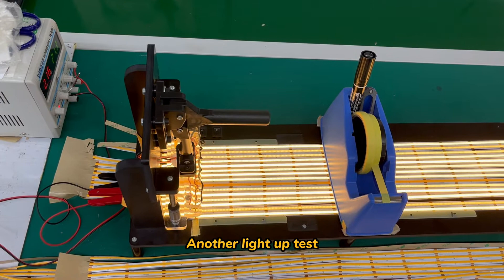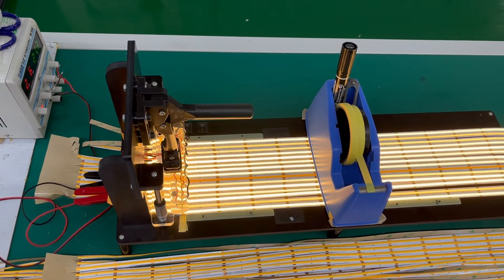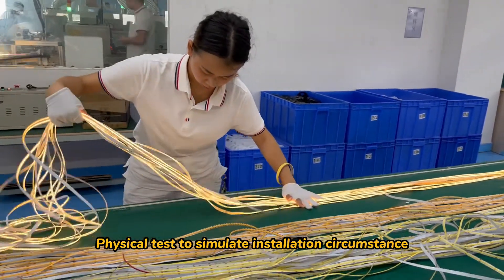Another light up test. Physical test to simulate installation circumstances, using a free gun lens.